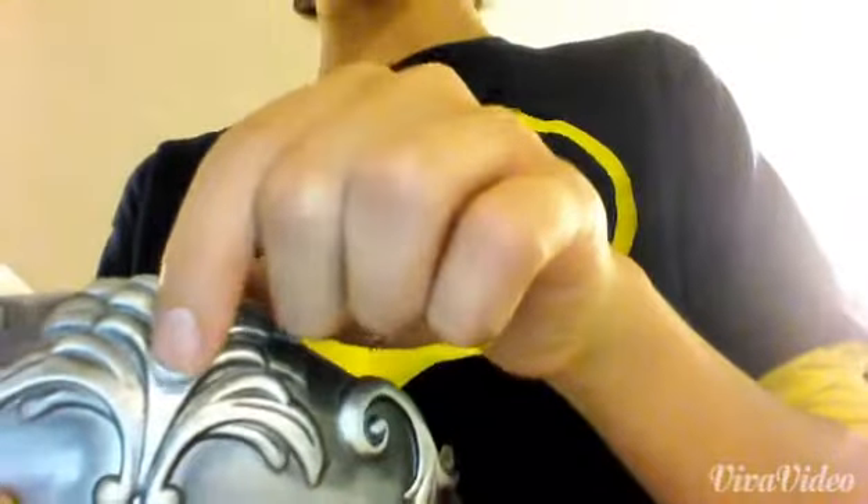Next I'm going to show you the mask. They have it in gold and silver, and it is really nice because it was only about four dollars. It does have a gem on it, but I took off the gem because I didn't want it.